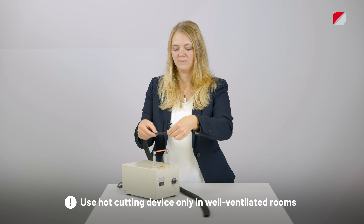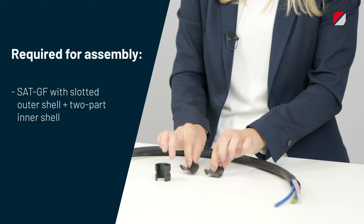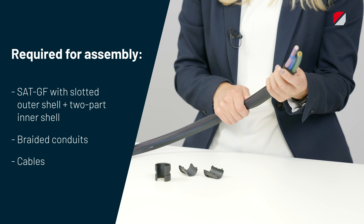For the assembly we only need the SatGF, which consists of a slotted outer shell, the two-part inner shell, and the braided conduit with its cables. Now I will go through the assembly step by step.